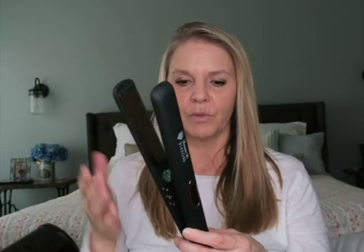It also has a 360 swivel cord. That is one of those things where if you have a cheap curling iron, the cord gets all coiled up and you have to uncoil it, which is hard on the cord itself. But Irresistible Me products have great 360 swivel cords as usual. Another feature is a cool microchip that automatically adjusts voltage, so if you're an international traveler, you don't have to worry about voltage at all.